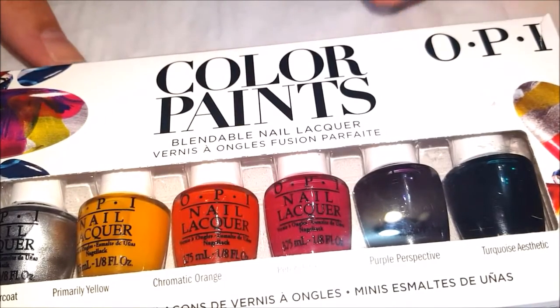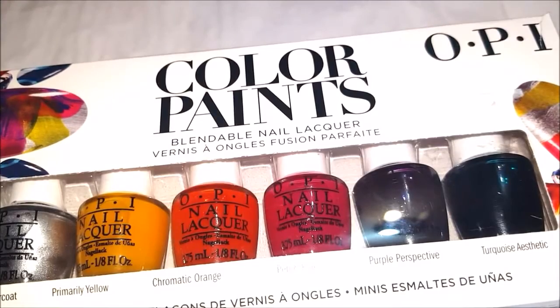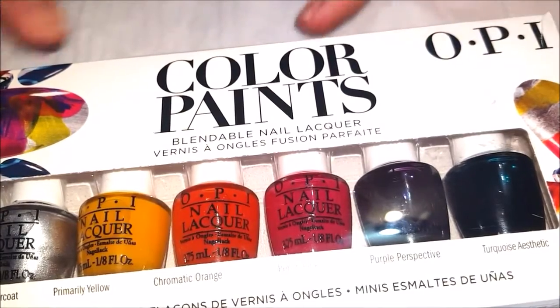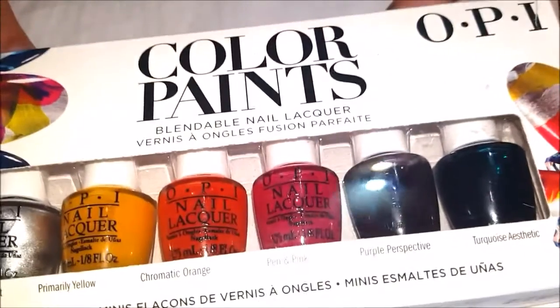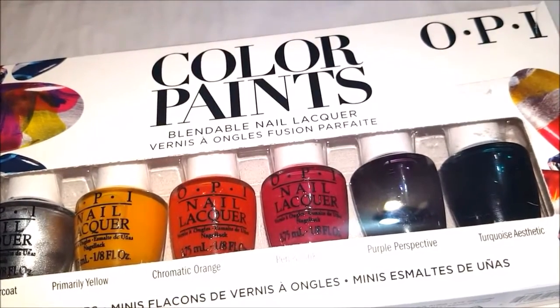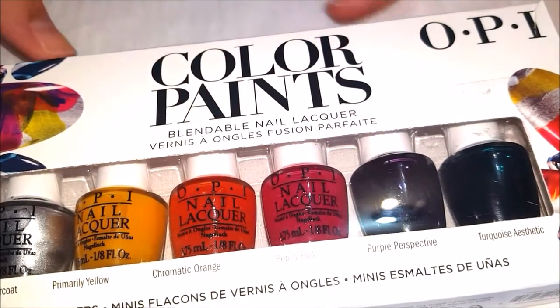Hey guys, it's Allie from Alliesblog.ca. I have some new nail polish here for you today. This is OPI's Color Paint set. I saw this a little while ago on another YouTube and thought it was really cool, and I found it today at Winners for $14, so I thought why not pick it up.